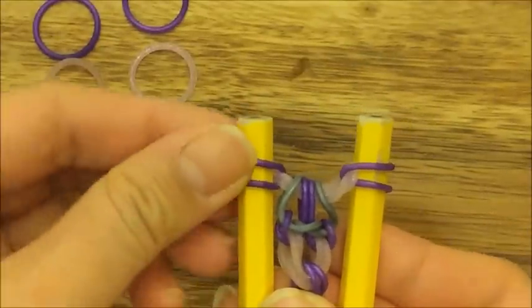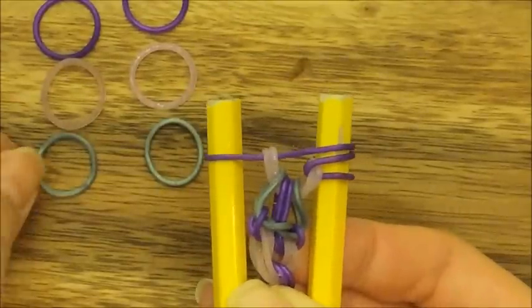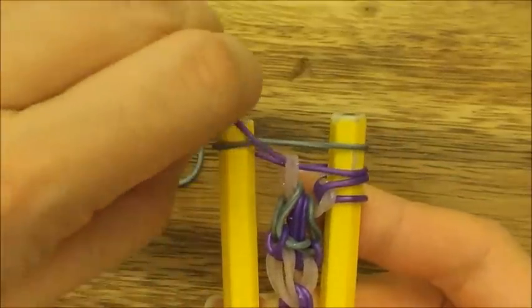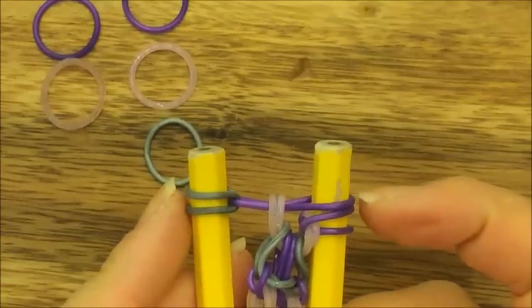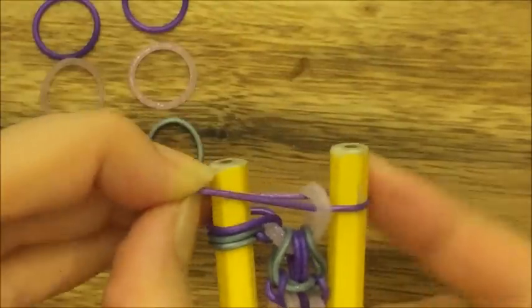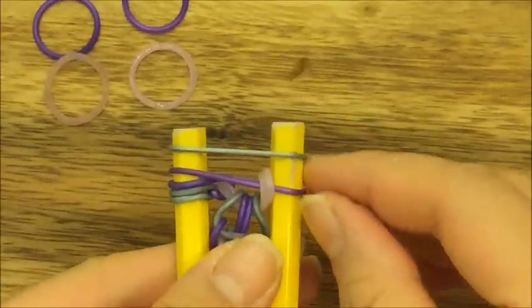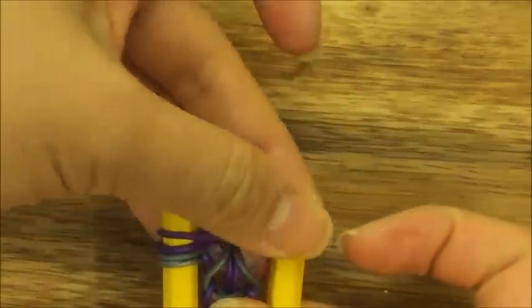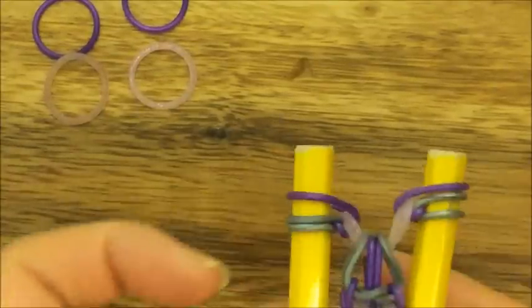Pull your pink band up and over and then pull your purple band back onto the side. Now take this purple band and put it back onto the right side. Take your gray band, put it up on top, pull up your left purple band, then pull your gray band back onto its peg and move the two purple bands onto the left peg. Take another gray band, put it up on top, pull the purple band up and over, then put your gray band onto the right side and move your other gray band to the side. Your pattern is now symmetrical again.